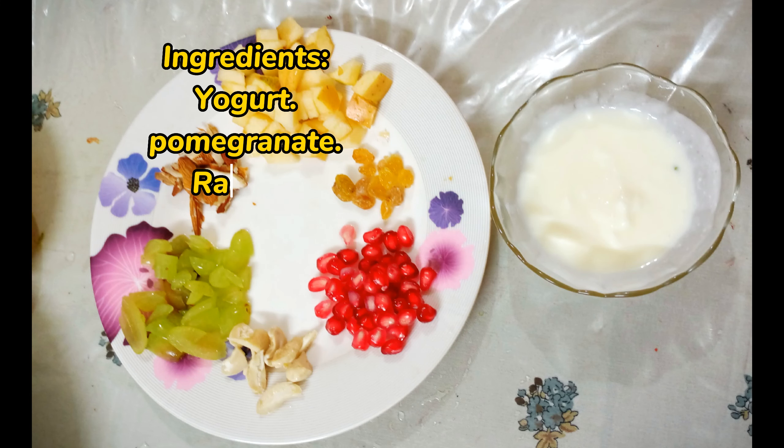Ingredients: Yogurt, Pomegranate, Raisins, Apples, Grapes, Almond, Cashew Nut, Chocolate Coated Coconut.